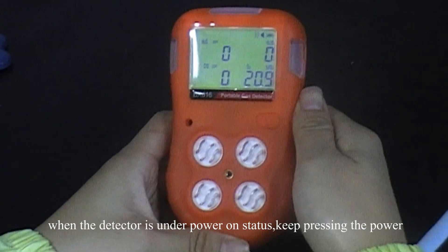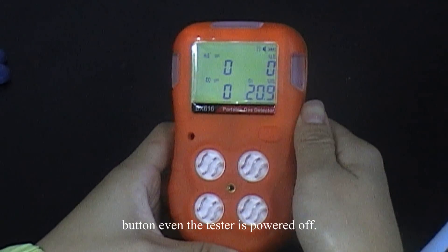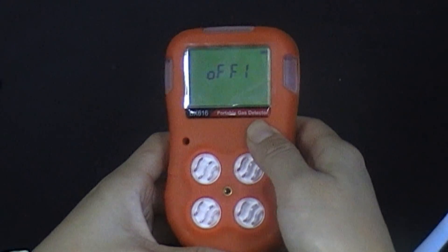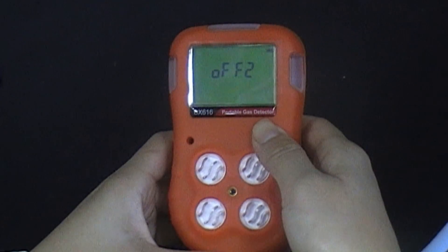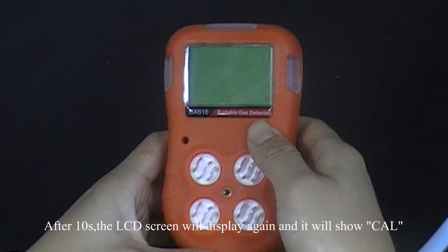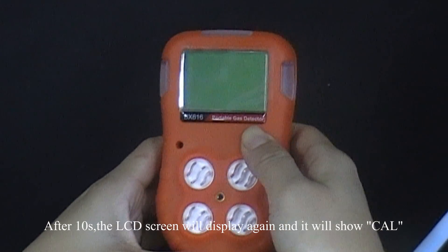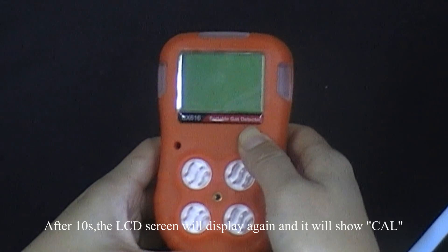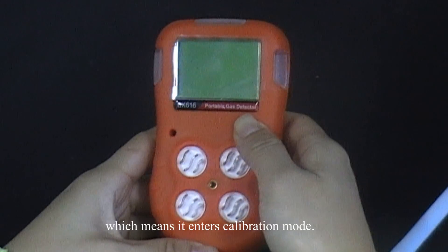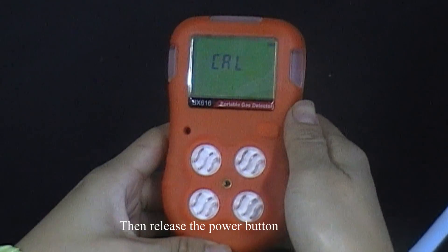When the detector is under power-on status, keep pressing the power button, even as the tester powers off. After 10 seconds, the LCD screen will display again and show 'C in L', which means it has entered calibration mode. Then release the power button.